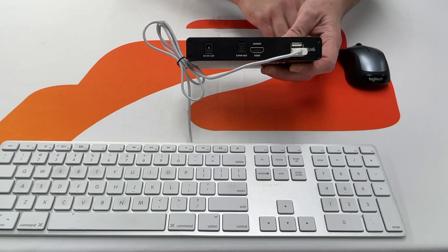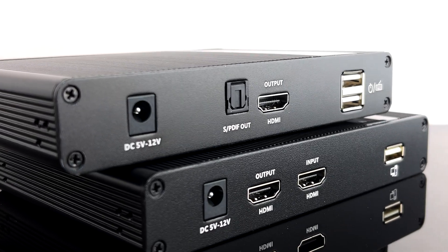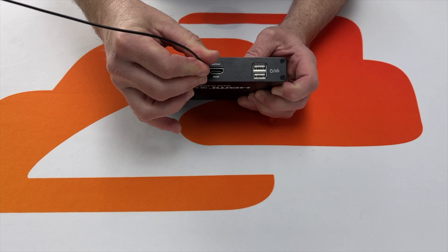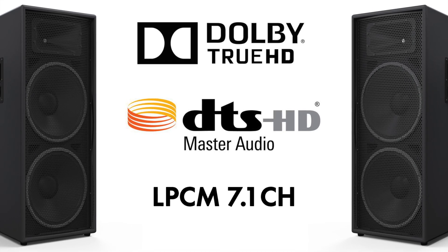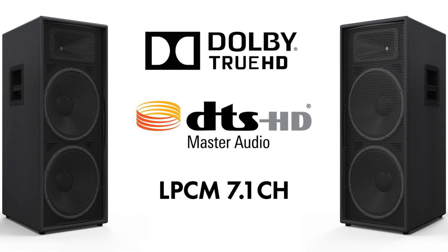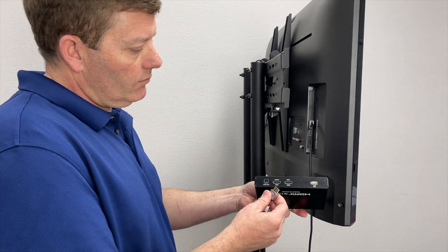The BG-EXH-KVM-70C offers USB 2.0 ports for keyboards and mice. Built into the unit is digital audio extraction for external audio. Moreover, the SPDIF port supports LPCM, DTS-HD, DTS audio, Dolby Digital, and Dolby TrueHD audio formats.